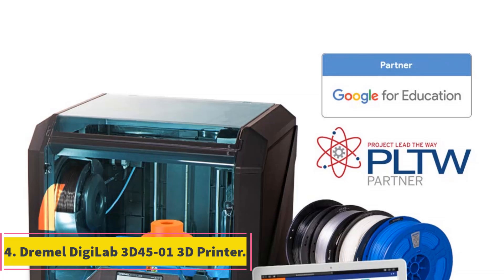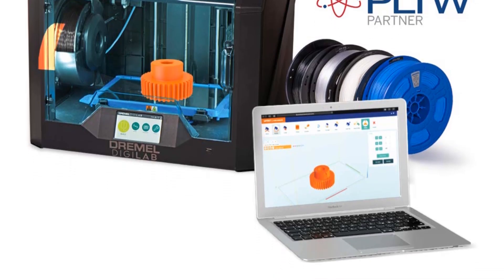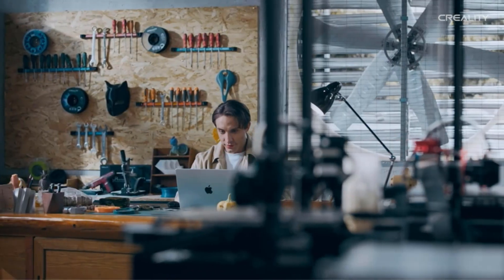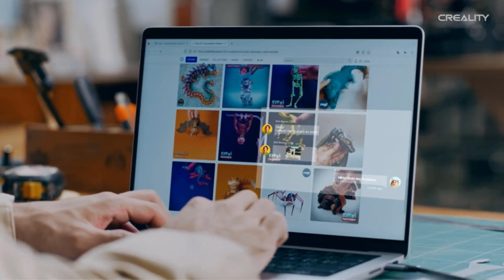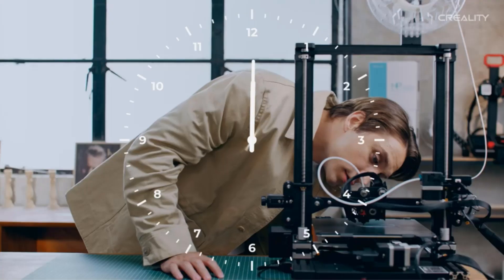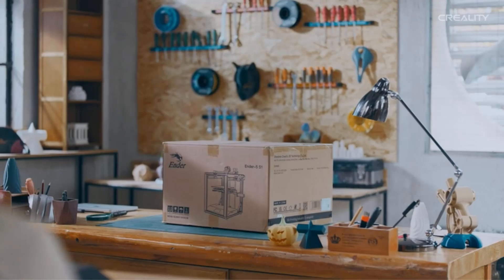Number 4: Dremel DigiLab 3D45-01 3D Printer. The Dremel DigiLab 3D45-01 is recognized for its advanced 3D printing capabilities, suitable for a range of materials including ABS, nylon, PETG, and PLA filaments. It features an all-metal 0.4 mm nozzle that can reach temperatures up to 280°C and a removable glass build plate that can heat up to 100°C, allowing for easy printing of various 1.75 mm filaments.